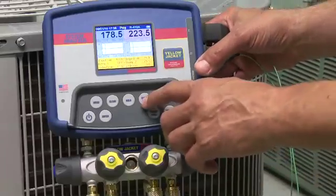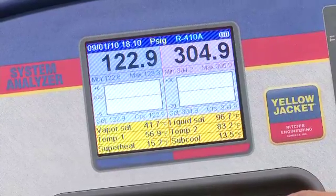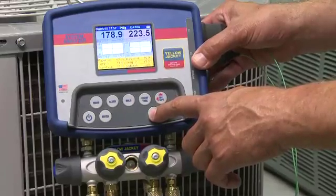One of the best features of the Yellow Jacket Analyzer is the chart of pressure over time, because you can see a snapshot of what's been happening in the system. Use the chart time key to change the time per sample interval from 0.1 to 2 seconds. Use the chart pressure key to zoom in and see pressure changes in greater detail.